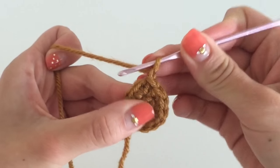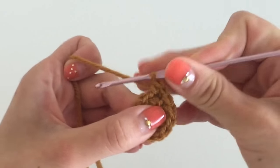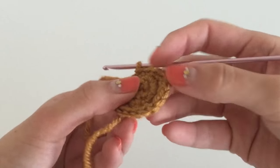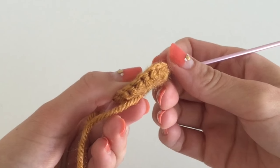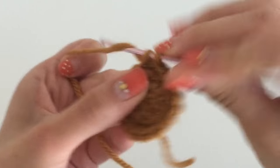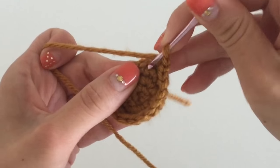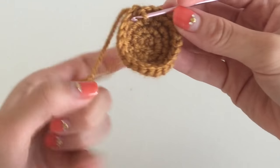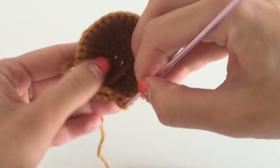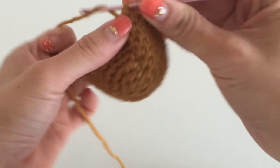Now I'm going to continue to expand this circle because I want to make a giant sphere to form the head of my teddy bear. I'm forming similar chains all around the perimeter of the circle to make it larger, adding an extra knot about every three to four stitches. It's no exact science — I eyeball it — and as you can see the curvature of the circle is going upward, forming what looks like a bowl shape.